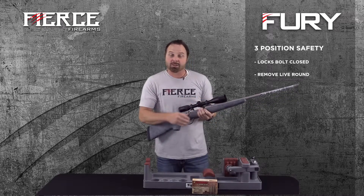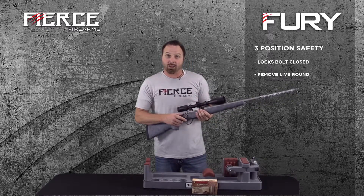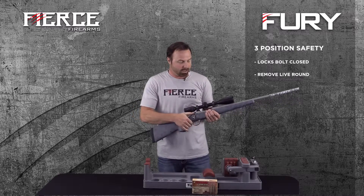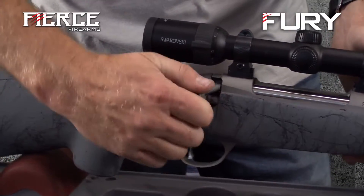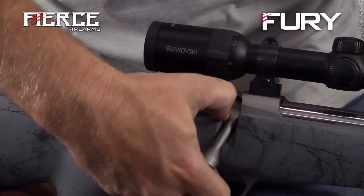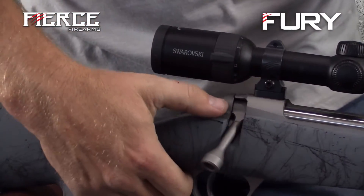Another great feature: if you have a round in the chamber and want to take it out, with a lot of guns you have to take it off safety to empty the chamber. With ours, you simply have it on safe, hit this button, lift up, and extract your round — it's still on safety. That's a great feature.